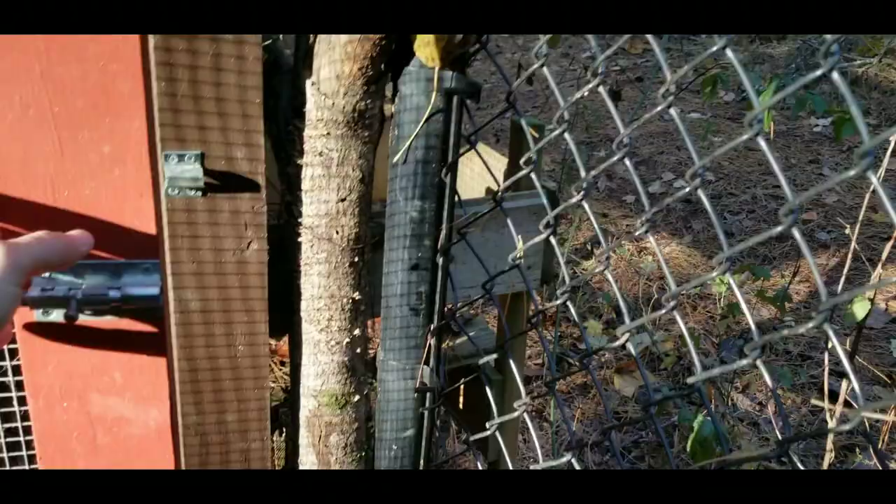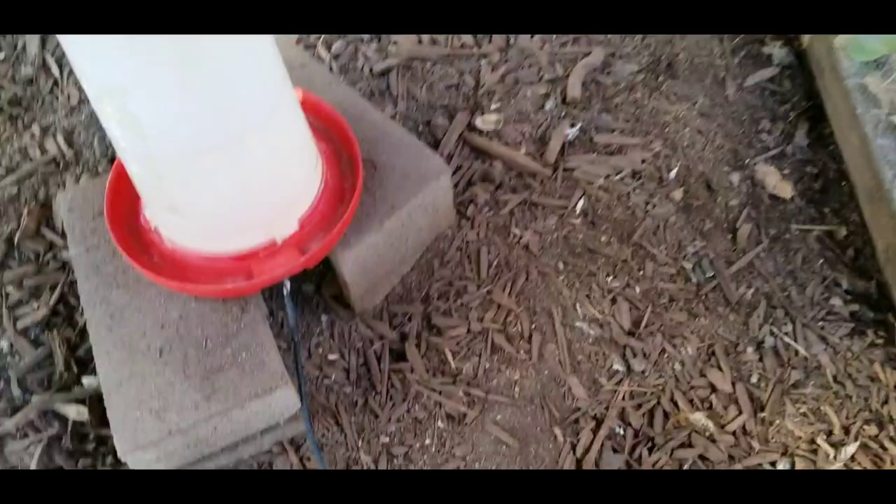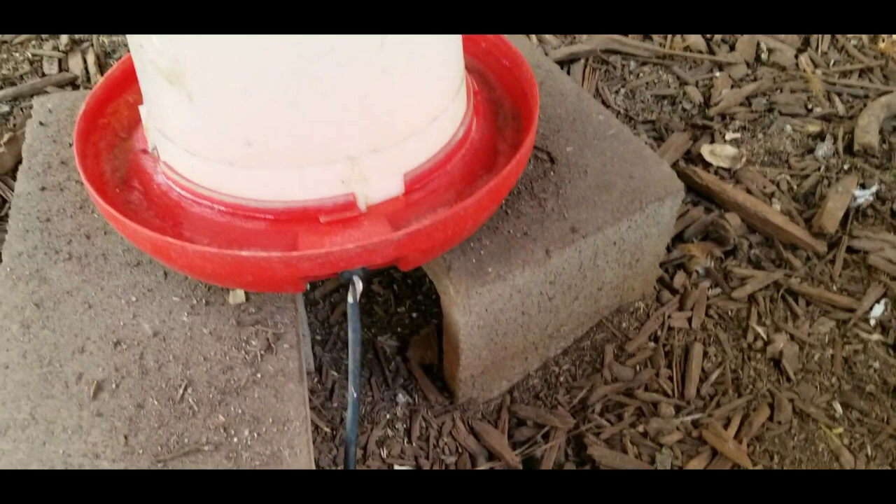Here at coop number four, and it looks like this water — even though it's plugged in and there's power going to it — has frozen over. You can kind of see the frozen water there. I'm going to have to get these guys some fresh water.